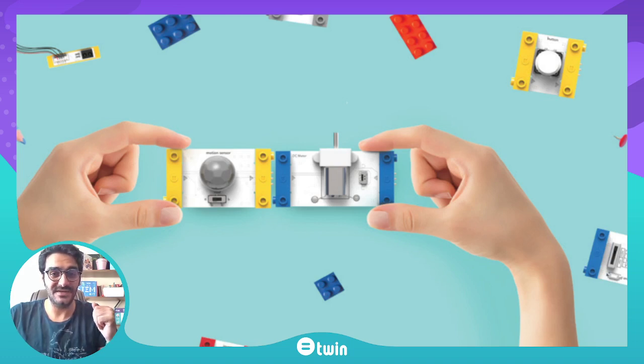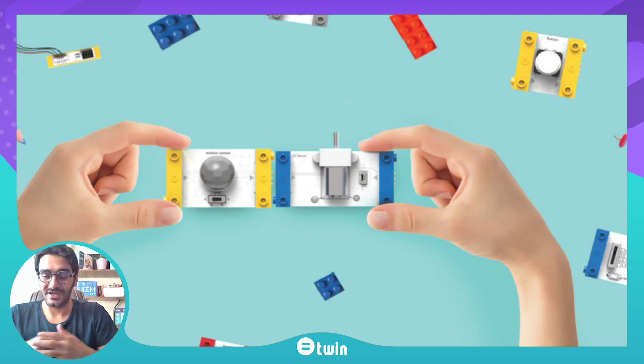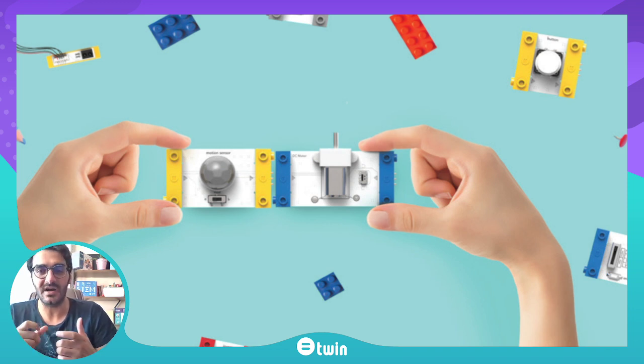Hello everyone. In this video we will explore the Twin education pack and the modules inside of it. Twin consists of electronic modules that can be attached with the help of magnets — it requires no risky process of welding. We aim to make science and technology popular and develop the sense of know-how for the public. With Twin, kids, children, and teenagers are able to develop the latest technology of robotics and autonomous cars by simple attachments.